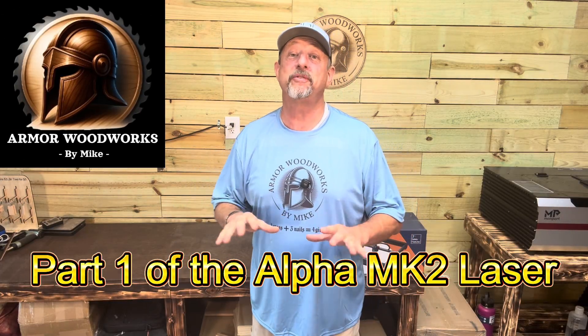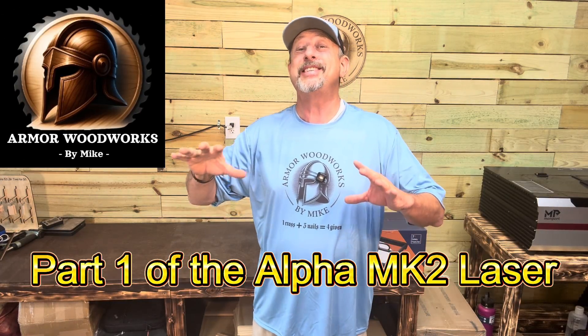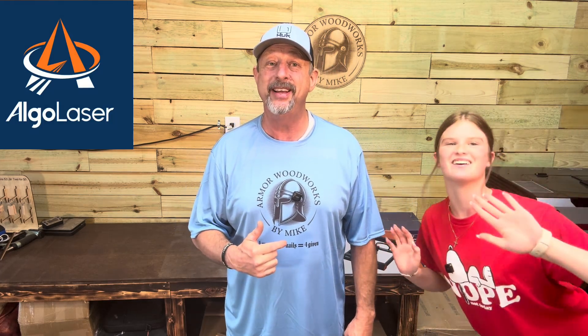I've been looking for a budget-friendly laser that is easy on the beginner and I think I found just the one for you. This is the Algo MK2 laser diode laser, and I want to make sure that it's all they say it's cracked up to be. I've got Savvy back in the shop with me today and we're going to get this thing out of the box and test it out.